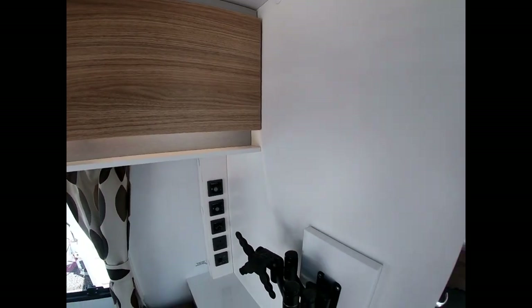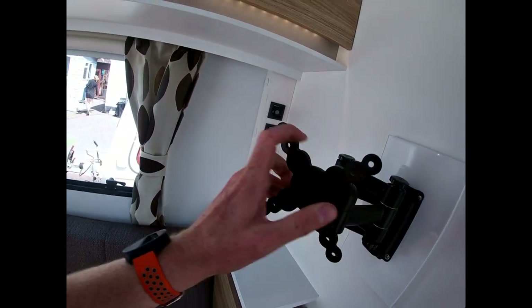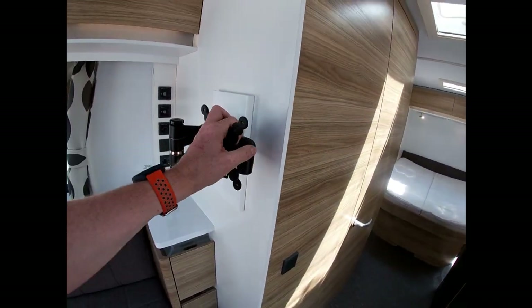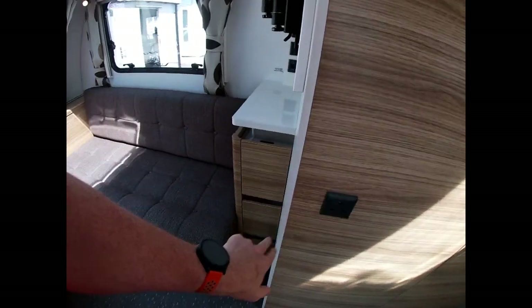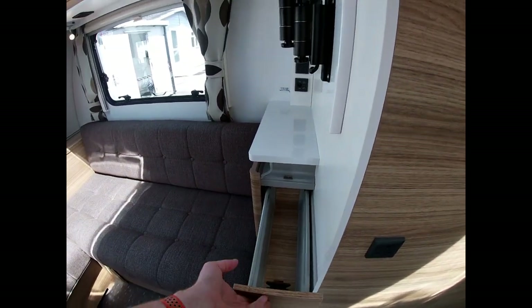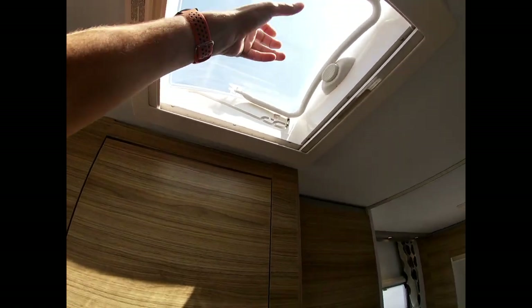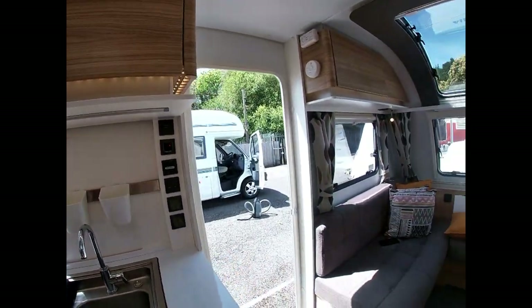We've got a TV aerial point, a 12-volt socket, a 240-volt socket, and a TV bracket which we can move all the way out so when we're watching TV sitting back it's at a comfortable angle. There are more power sockets and soft-close drawers. The skylights here — we press the button, pull it down, pull it back and lock into place. Make sure you're shutting these before you travel; a fair amount of times you see people going down the motorway with them open. When traveling, keep all lids and everything shut.